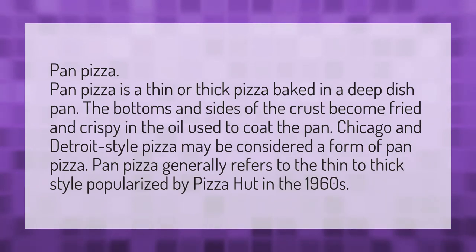Pan pizza is a thin or thick pizza baked in a deep dish pan. The bottoms and sides of the crust become fried and crispy in the oil used to coat the pan.